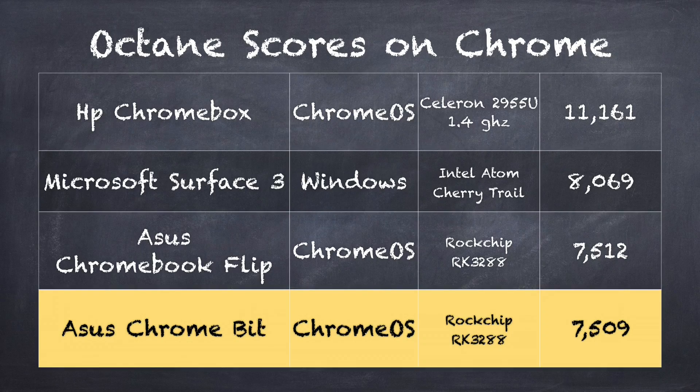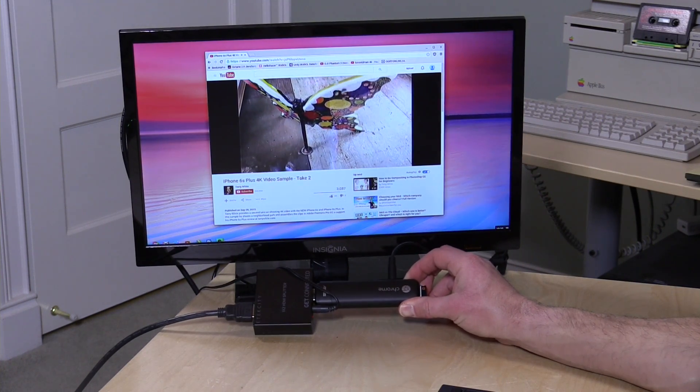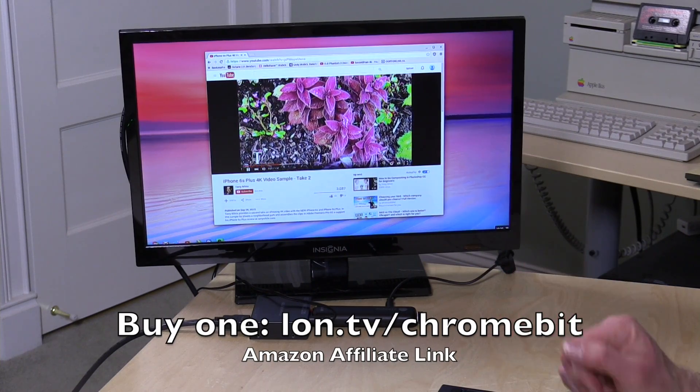On the Octane benchmark test, which measures its ability to render JavaScript and HTML, it scores 7,509. Performance-wise, this puts it pretty much where all the other Rockchip Chrome OS devices are, including the Asus Chromebook Flip we looked at recently. Really decent performance overall — it's going to do very well as a simple and inexpensive PC device you can carry around. It doesn't take up a lot of room, doesn't heat up, doesn't consume much power, and is really very good as a web browsing device.